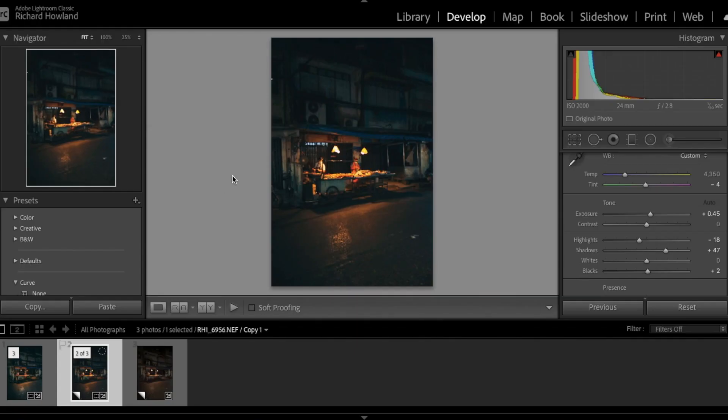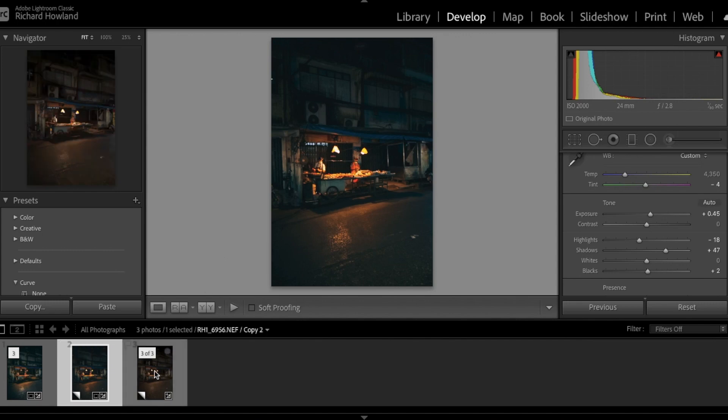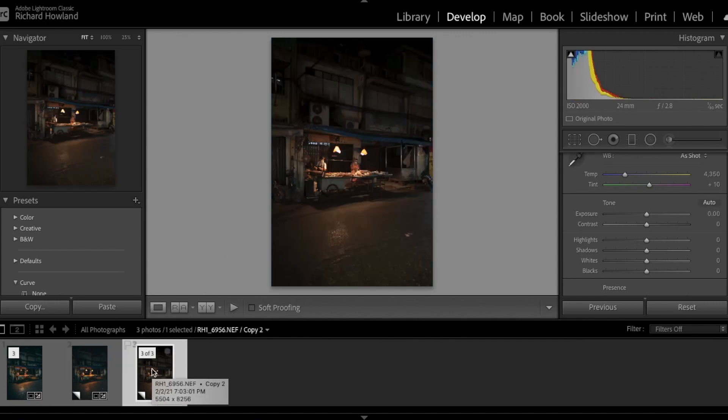Okay we're back upstairs. Now I want to take you into Lightroom and show you how I quickly edit a photo from a raw image straight out of the camera into something that is in line with my style and I think pops pretty well. So let's jump on in. This is the image you just saw on the video, and this is the image coming out of the camera raw without any edits whatsoever.